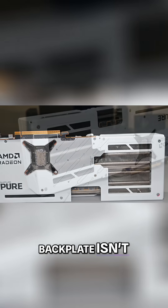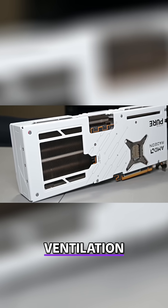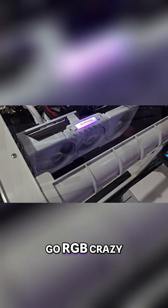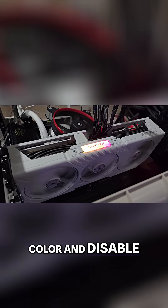The all-aluminum backplate isn't just for show either. It reinforces the card to prevent any PCB sag and twisting over time, and it even has a large ventilation cutout to help heat escape. The Pure Edition doesn't go RGB crazy — the only lighting is the Sapphire logo along the edge, which is modest and tastefully done. You can customize its color and disable it entirely; it's up to you.